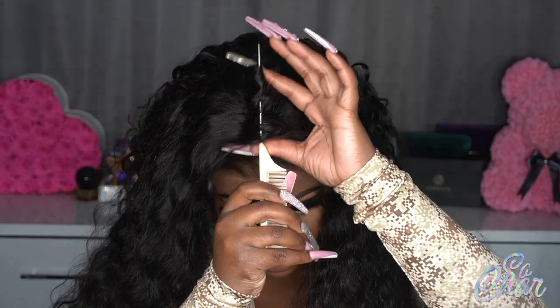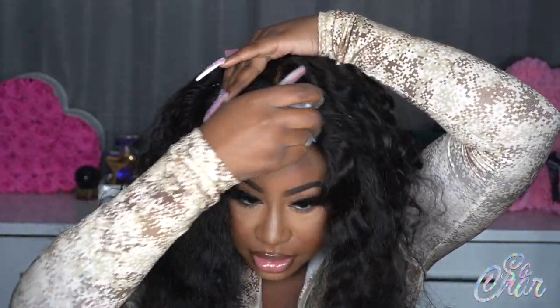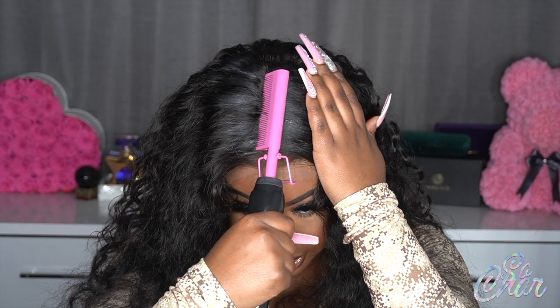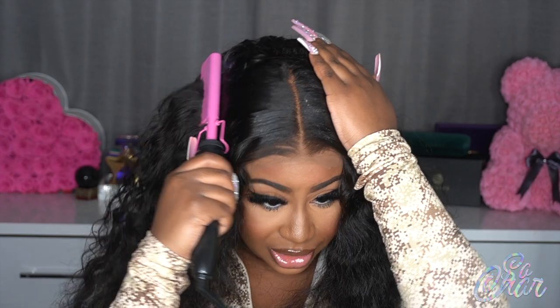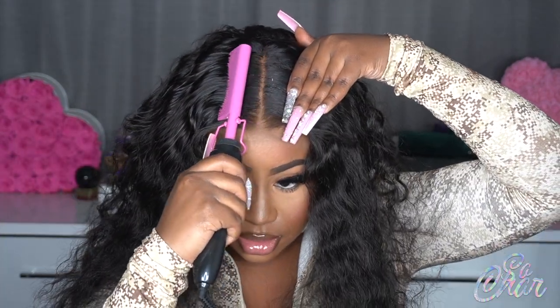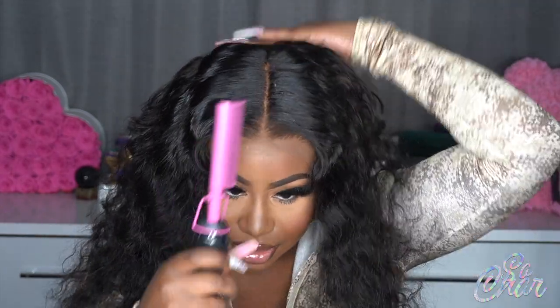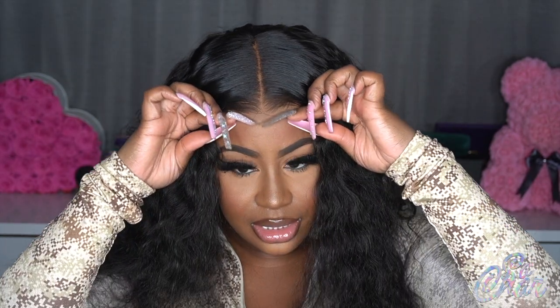I'm going to part it down the middle as best I can. I'm going to take my wax stick — this is from my hair product line — and just slick that down to get the hairs in order. Then I'm taking my hot comb, which is also from my line — the long-awaited hot comb, now available on my website. It gets really hot so you've got to be careful. I'm hot combing one side first — look at that difference — and then I'll do the other side, just making sure the hair is parted nicely in the middle.